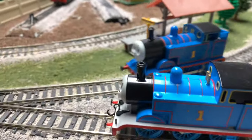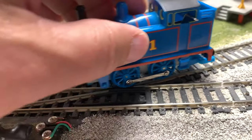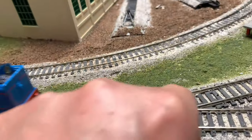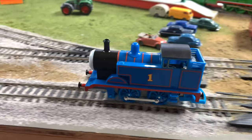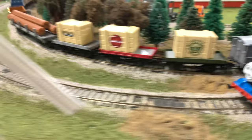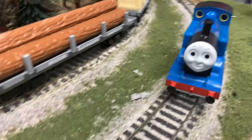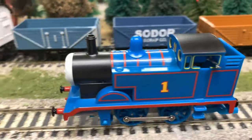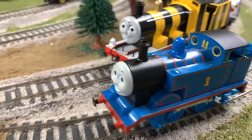Still going — past Thomas again. Oh, that stupid frog — not a literal frog. The Hornby wheels don't like those. It's like clockwork — get it? Still going, you can do it!